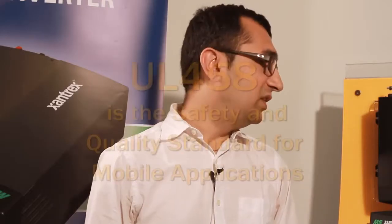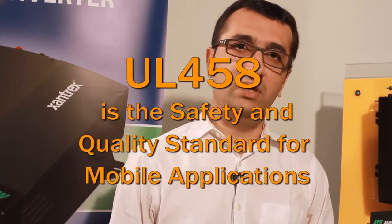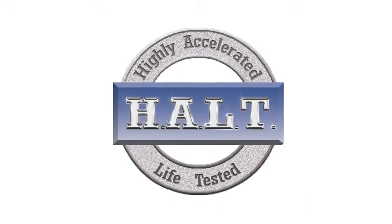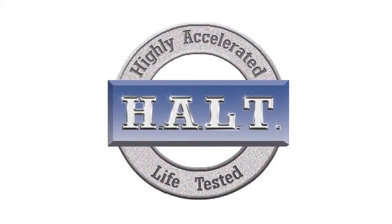This helps to minimize battery drain, which is particularly helpful for contractors using work vehicles. The PRO-SW meets stringent UL458 safety and quality standards and is tested in our internal halt chamber for improved performance, reliability, and longer life.